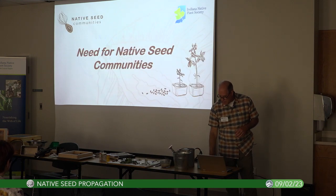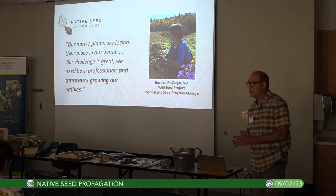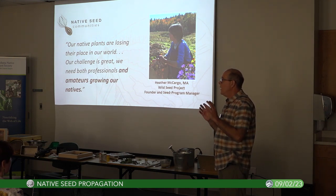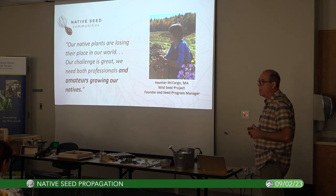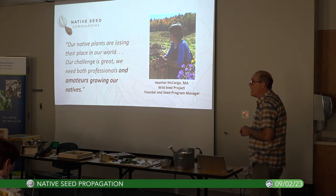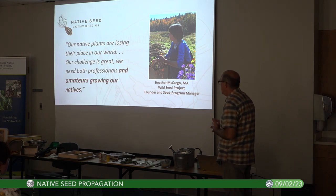Back in January 2021, I heard Heather McCargo, who's the founder of the Wild Seed Project — a marvelous program in Maine. She was also the former head propagator for Garden in the Woods, a 45-acre native plant showcase outside of Boston, Massachusetts. She said something like this: 'Our native plants are losing their place in our world. Our challenge is great — we need both professionals and amateurs growing our natives.'